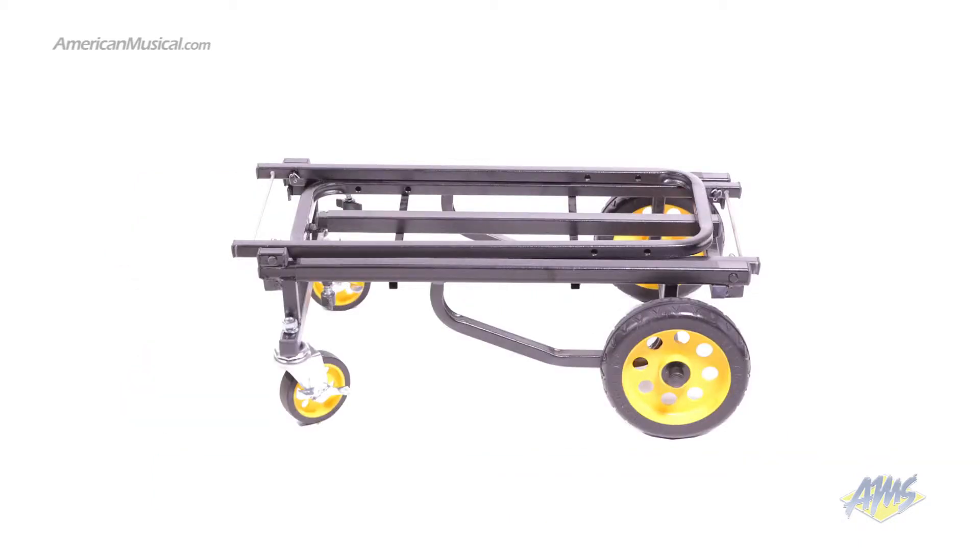When storing the R6RT, it folds into a small configuration, making it easy to fit in tight spaces like a loaded trunk or a closet.